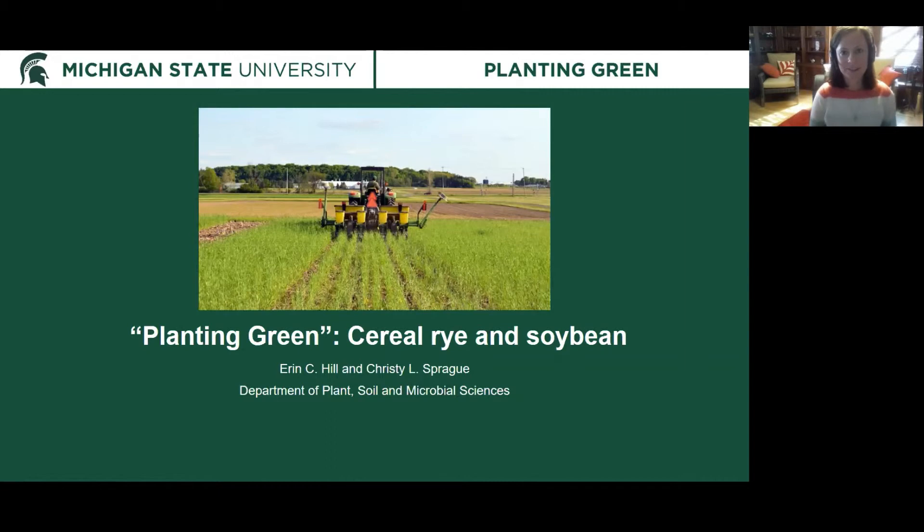Welcome. I'm Erin Hill and I am currently the weed diagnostician at Michigan State University in the Department of Plant, Soil, and Microbial Sciences. I want to talk to you today about some of the work that I've done with Dr. Christy Sprague on planting green, looking at a cereal rye cover crop with soybeans planted into it during my time as the cover crop specialist at the university.